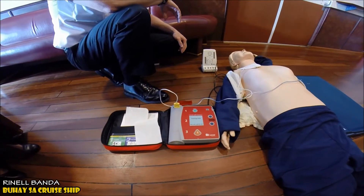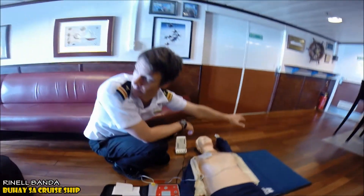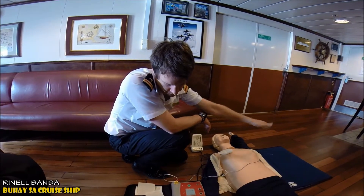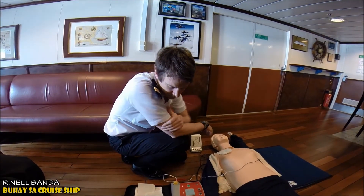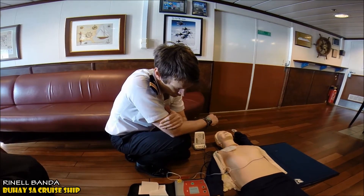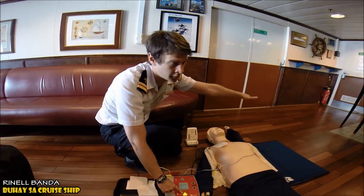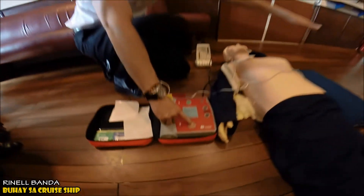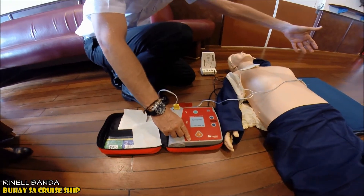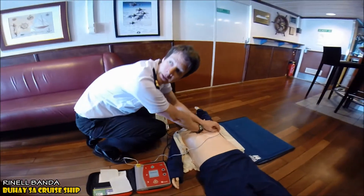The AED will analyze the heart rhythm — do not touch the patient during this time, so we stop CPR. If a shock is advised, the machine charges and instructs everyone to stay clear of the patient. After delivering the shock, if needed, start CPR and get back on the chest.